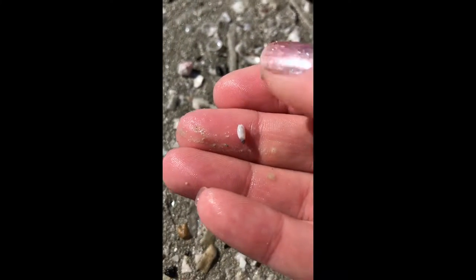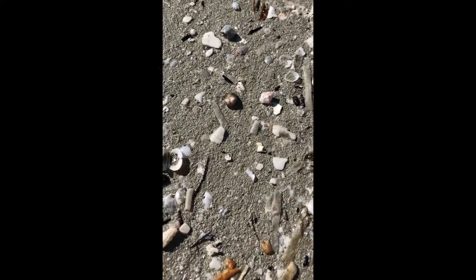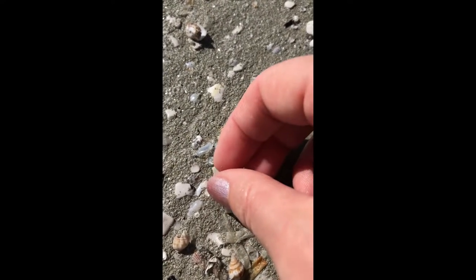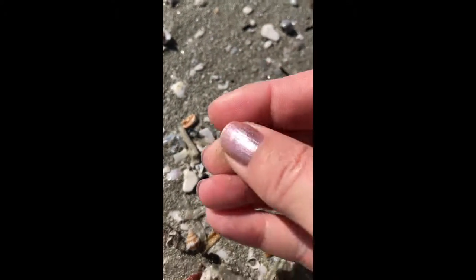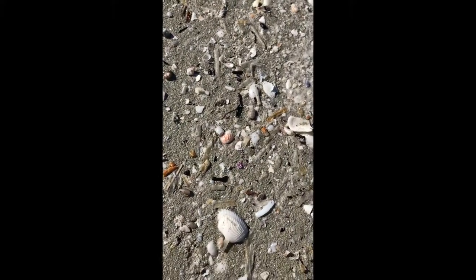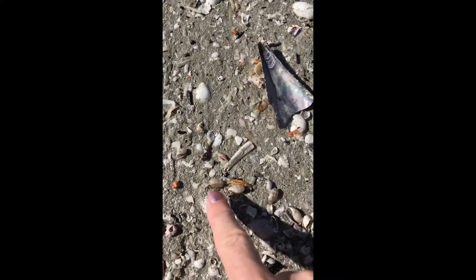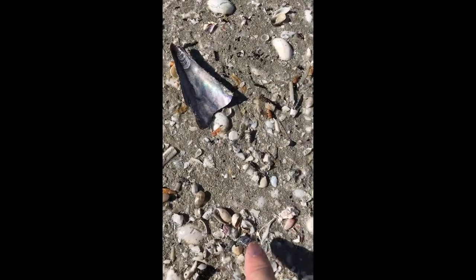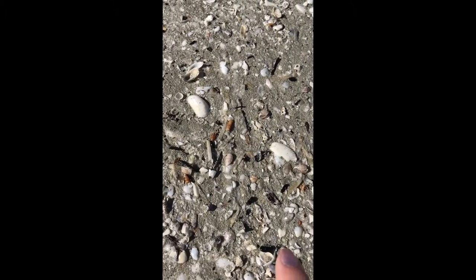If you have a bad back or bad knees, there's another one here — this might not be a great project for you, because you have to get low to the ground to see these tiny, teeny little shells. There are lots of little bubble shells around here too, but I'm not really specifically looking for bubble shells today.